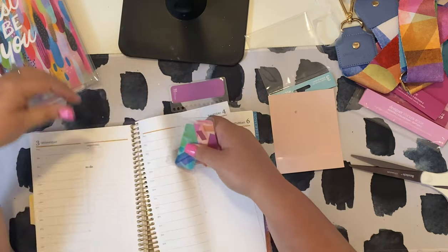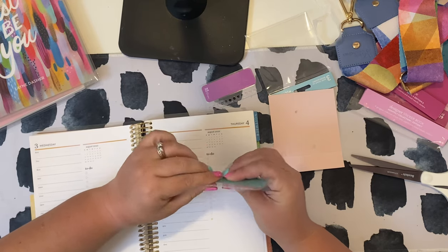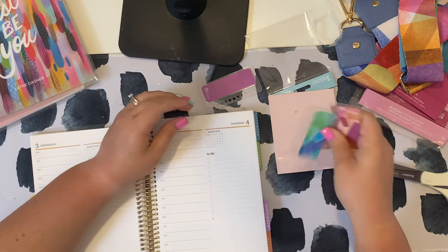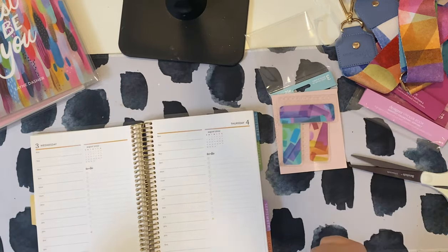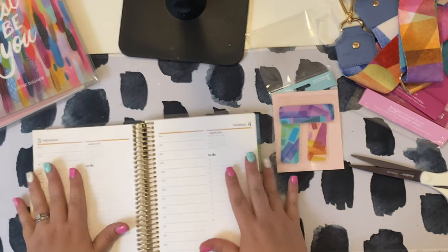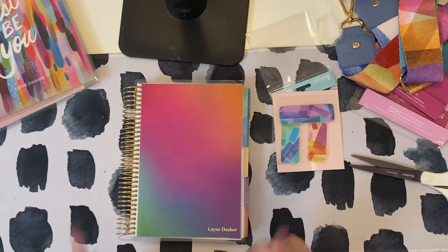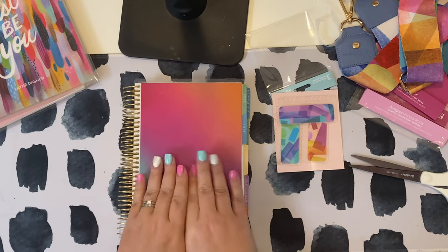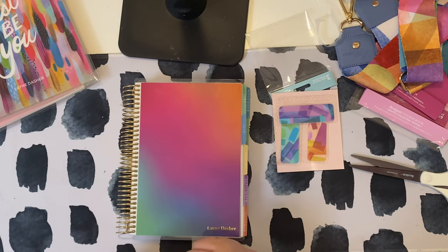That's this Erin Condren planner haul! I know I went off a little with everything about my teacher planner, but at least you have an idea of what I plan to do and why I got those sticker books. I'll see you in the next one where I actually sticker the entire year in my daily duo. Catch ya — bye!